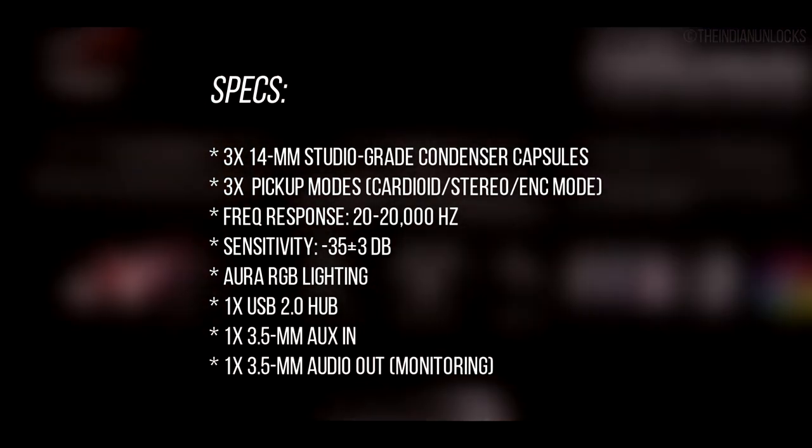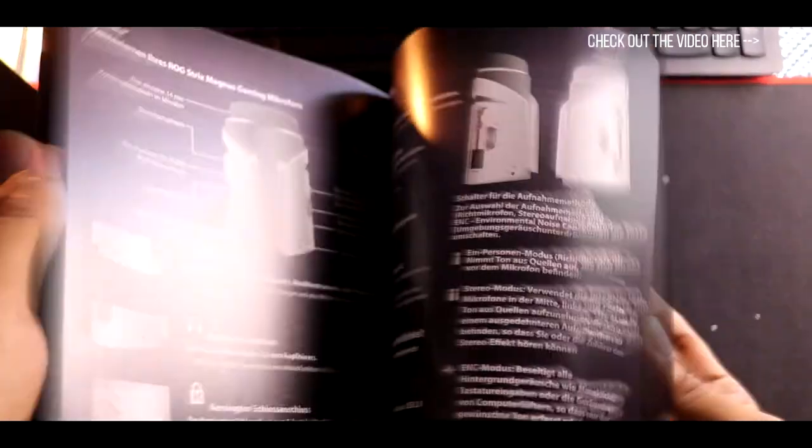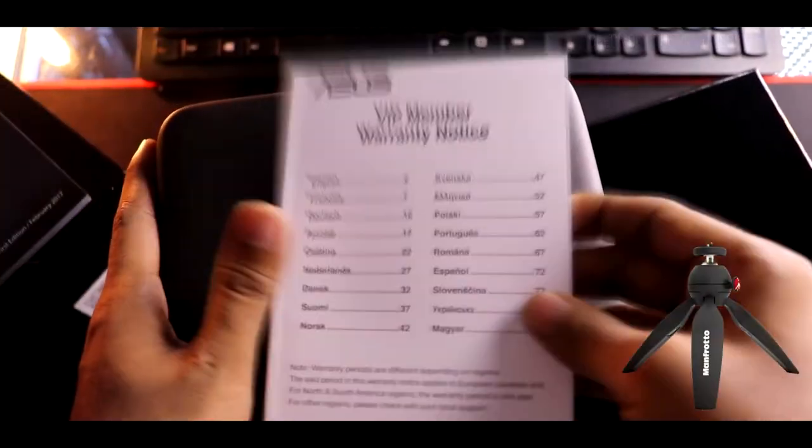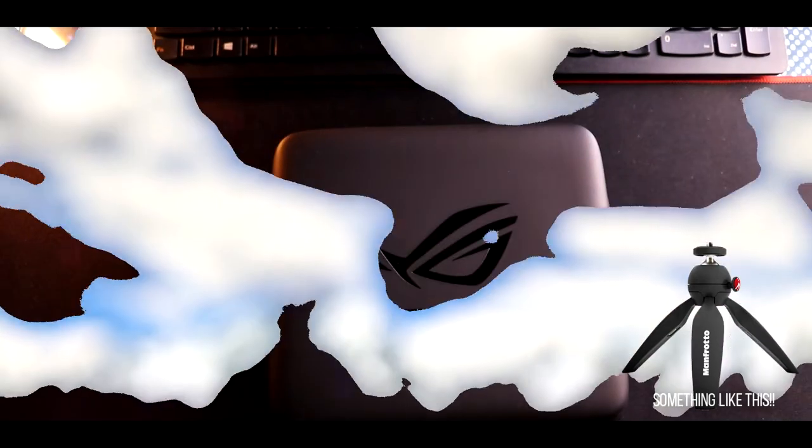The package contents are extensive — I'd recommend checking out our unboxing video for the full breakdown. Among the notable items: a compact carrying case and other accessories make it almost a complete package, although I would have wished they had included a small stand.